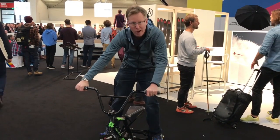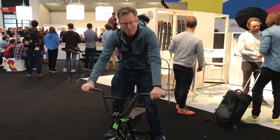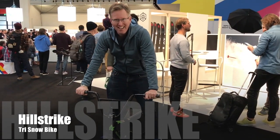So hillstrike.com. I'm quite enjoying myself on this already. If it feels good when you're not moving, I think it's going to feel great when you're on the snow flying down the mountain. Wear a helmet, I'd say.